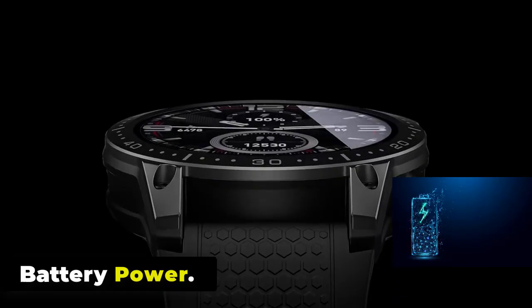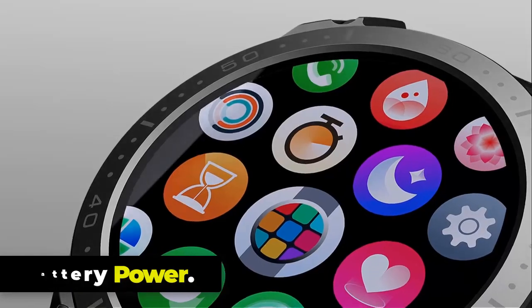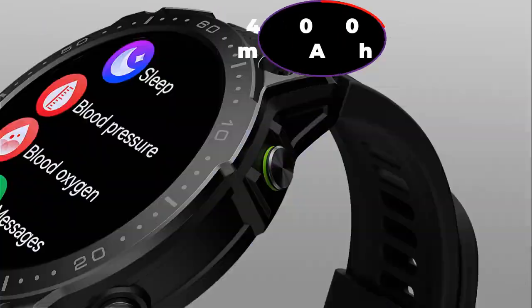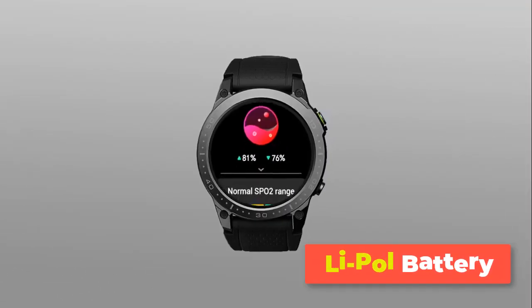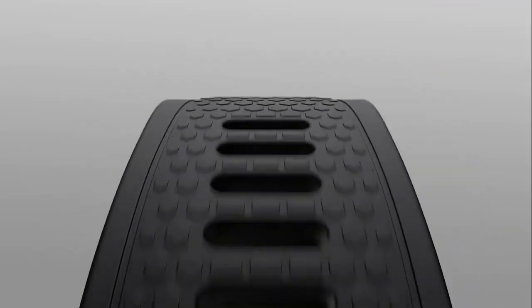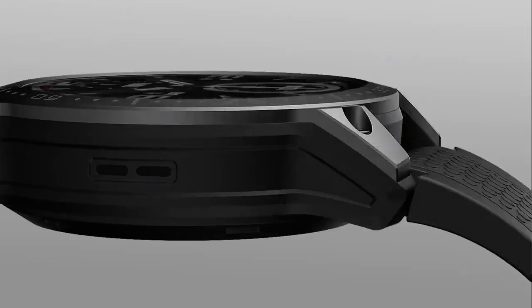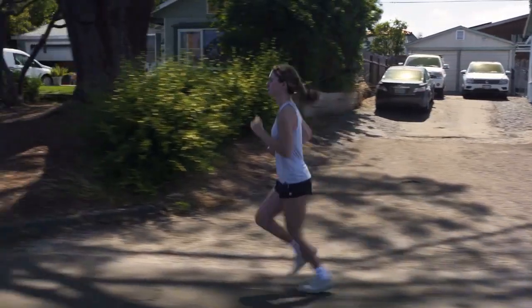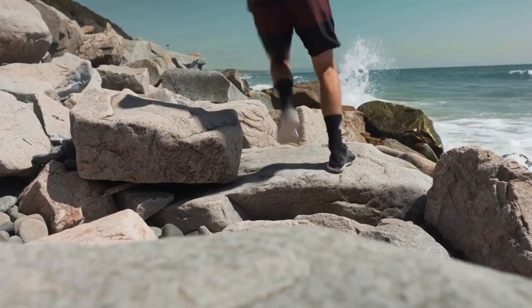Never worry about running out of charge with the Zblaze Ares 3 Pro. Its robust 400 mAh battery ensures peak performance, offering up to 30 days of battery life. Furthermore, the smartwatch features a new battery saver mode designed to extend your device's life when needed, keeping you connected and active longer. With heavy usage, battery life may be shorter, while with light usage it may last longer than the claimed battery life.